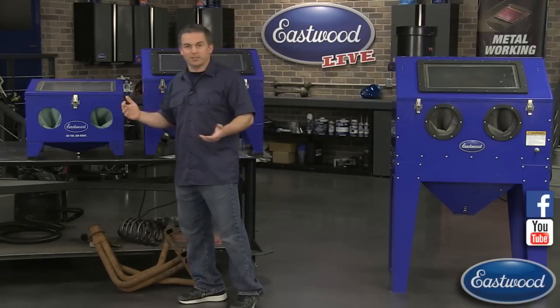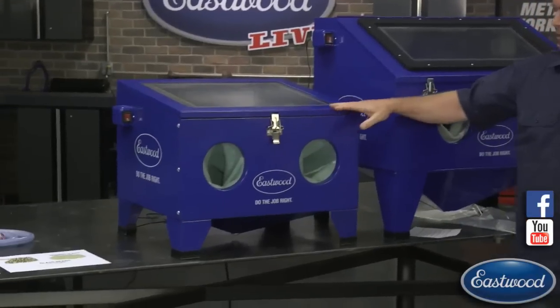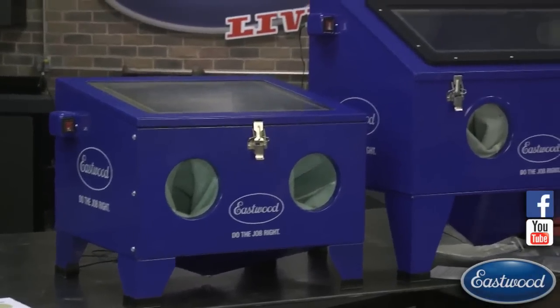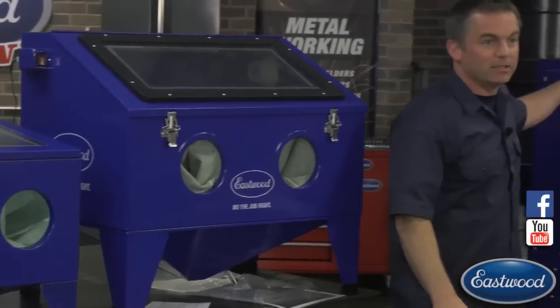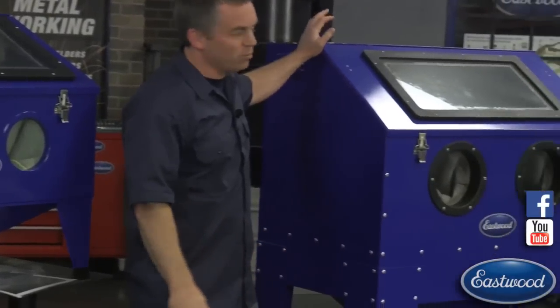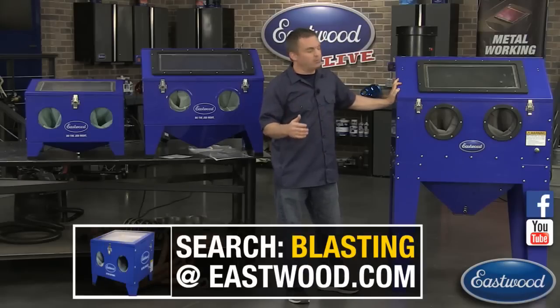Let's check out the basics of some of these blast cabinets. The small benchtop version right here is about three cubic feet in size, the modular one is around six cubic feet, and the big one right here is about 11 cubic feet. This one will hold a 20-inch wheel.